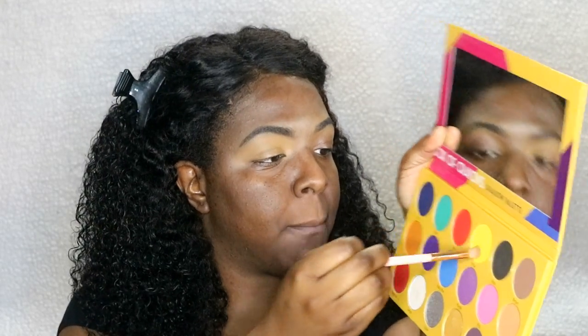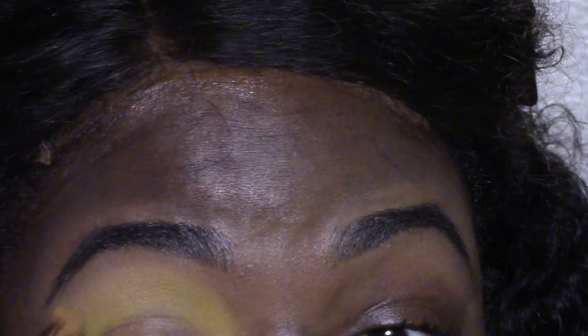I'm going to go into the Box of Crayons eyeshadow palette and go into the yellow, just really packing it on. Then I'll sweep it all over the lid — but not bringing it down. Bring it all over the eye but not down to the lid.